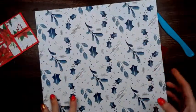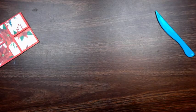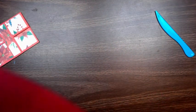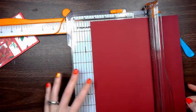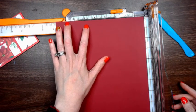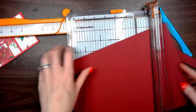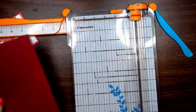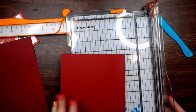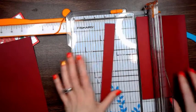We're going to start with the belly band style. I'm going to use 8½ by 11 paper. We're going to cut this card stock piece at 7¾ by 5 inches. Then we're going to take this one and cut an inch off, and that will be our belly band.